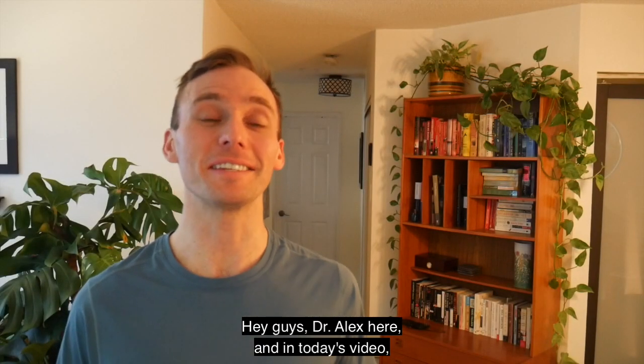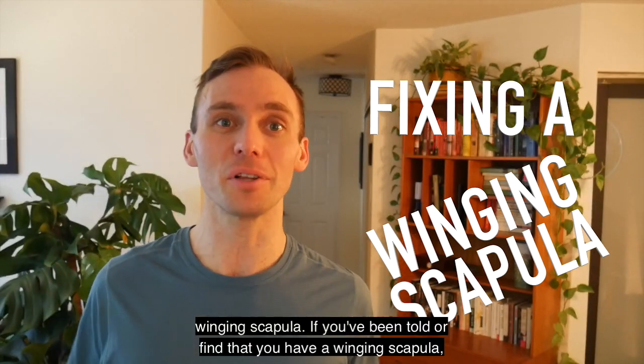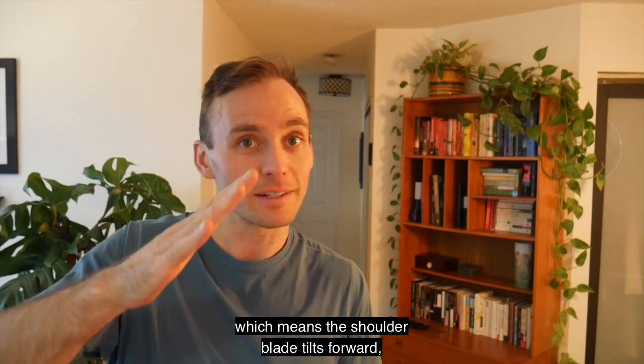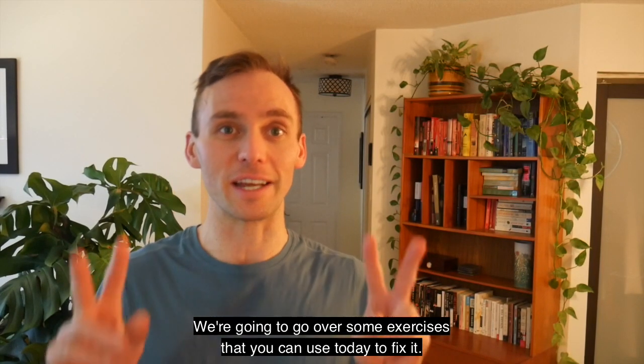Hey guys, Dr. Alex here. In today's video we're going to be going over a few exercises that you can use to fix your winging scapula. If you've been told or find that you have a winging scapula — which means the shoulder blade tilts forward and you can kind of get your hand up underneath it — we're going to go over some exercises you can use today to fix it.